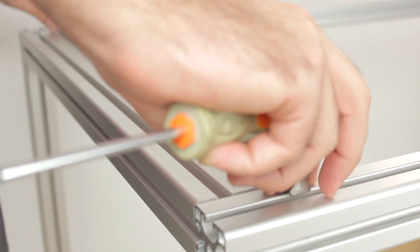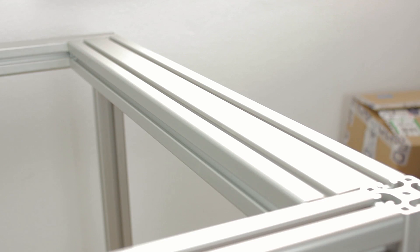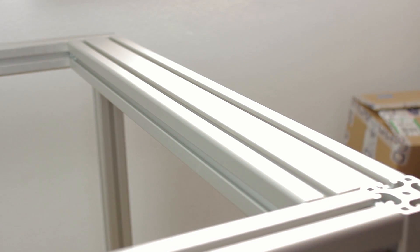For now I'm not going to tighten the bolts, since we'll probably need to adjust something later on. Once we are done with the left hand side rail, we're going to repeat the same process with the right hand side Hewin railing.